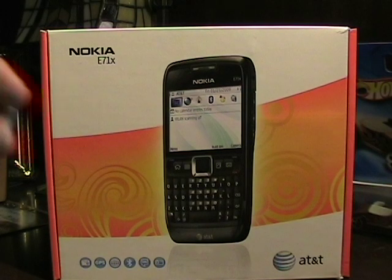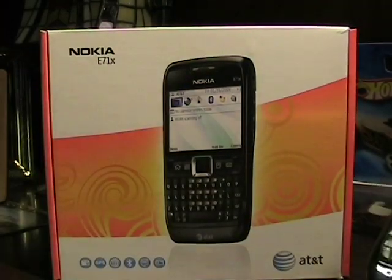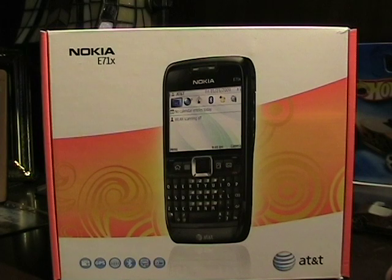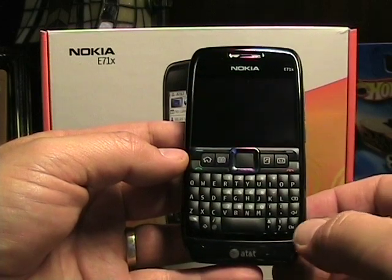I've been pretty excited about this device because we're finally going to get a good E-series device in the US. Previously we had the E61 come to AT&T. They did a few things to it, like took away the Wi-Fi and made some other adjustments. So I was pretty excited to see the AT&T version, and one store out of six that I called had it, so I went and picked one up.